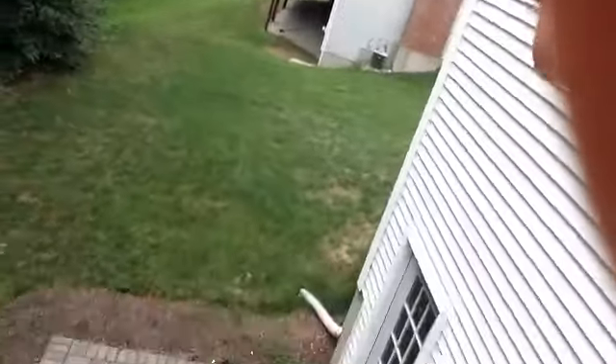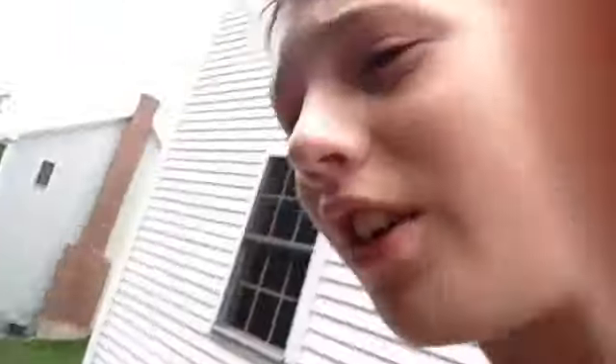Hey guys, so basically we're about to start it. He is down there — you see him? Yeah, he's down there, he's going first. Nicky, you're going to be the pour man. I'm going to pour you, by the way. Alex is about to get poured first. See how it goes, guys.